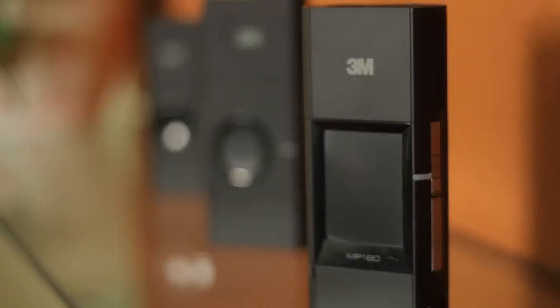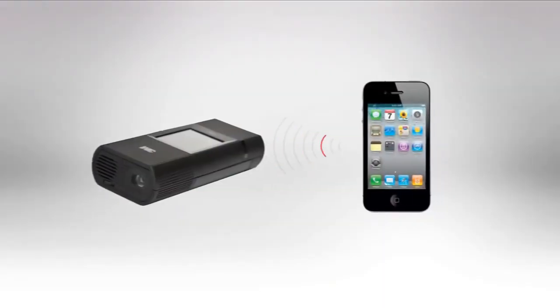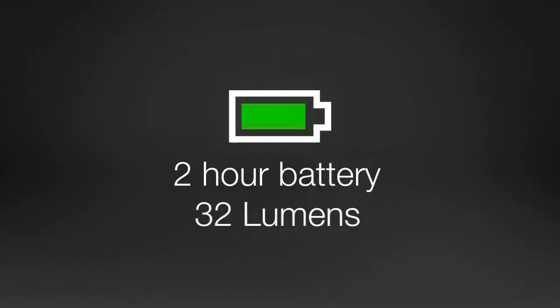Hi, this is Amy from 3M. I'm here to talk to you about our family of mobile pocket projectors. First of all, these are not to replace the overhead projectors that you see in most conference rooms. These pocket projectors are meant to take your office on the go. In our increasingly mobile world, these pocket projectors give you flexibility to make your small screens big. And with 3M technology, you get stunning image quality with two-hour battery life.